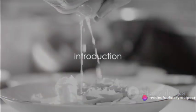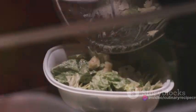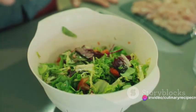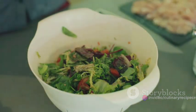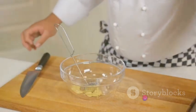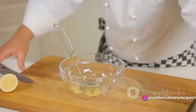Ever wondered how to make the perfect Caesar salad dressing at home? You're not alone. There's something incredibly satisfying about creating your own version of this classic dressing. Not only does it taste remarkably better with a freshness that store-bought versions just can't match, but it also gives you full control over what goes into your food — no preservatives, no artificial flavors, just pure natural ingredients. Stay tuned to discover how to create this culinary masterpiece in your own kitchen.